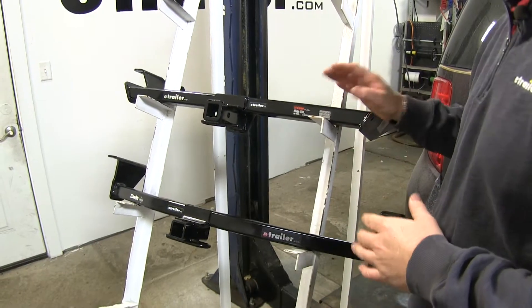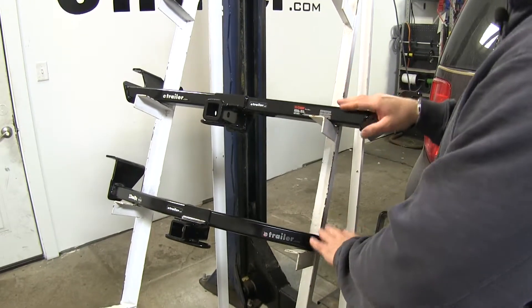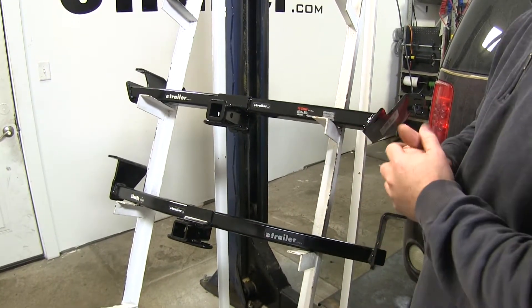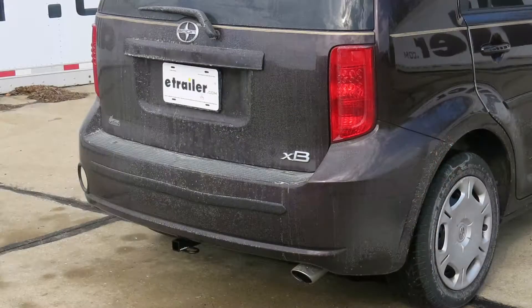Now that we've gone over some of the differences of these two hitches, let's go over some of the similarities. Both hitches are going to have a black powder coat finish, so they're going to resist any rust or corrosion. Both of them are going to sit back behind the bumper fascia — the only thing that's going to be showing is your receiver tube, so it's going to look very nice on the vehicle.